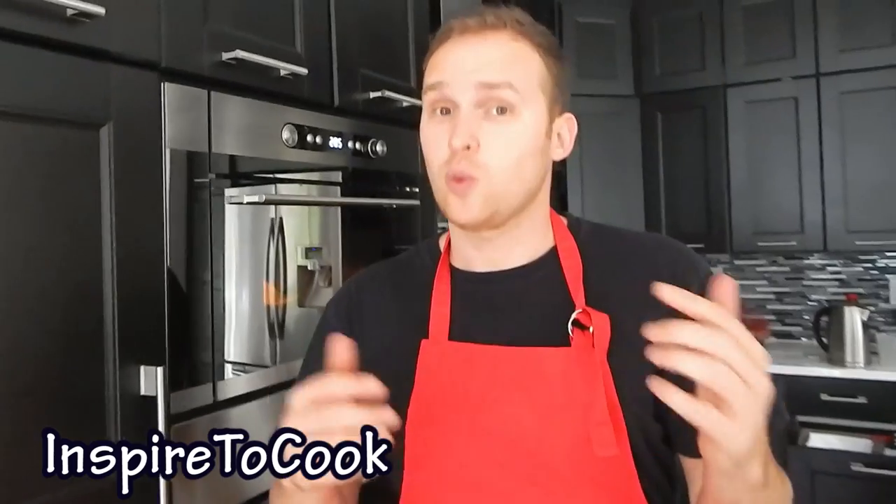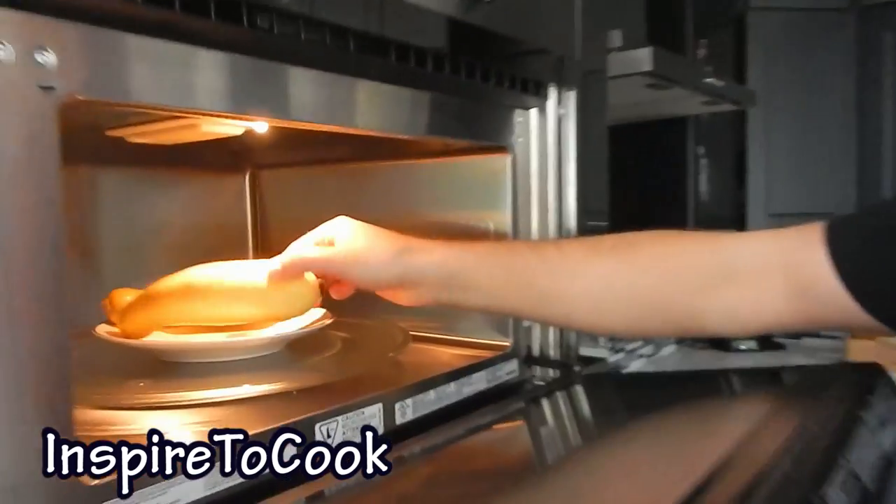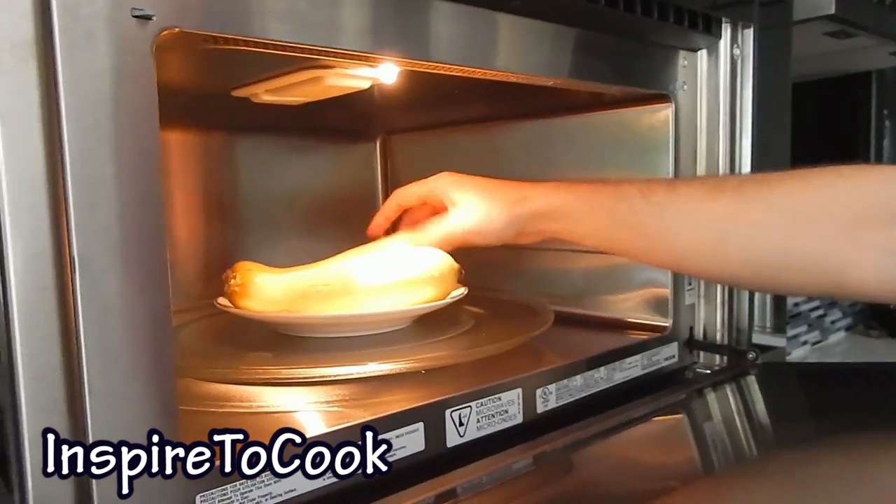My squash is about 180 to 200 grams a piece. But if you have larger squash, just add a little bit of extra time. You wanna make sure they don't touch when they're done. And be careful — they're gonna be super hot when you take them out, so use towels or some gloves. The first 2 and a half minutes are about done, and we're gonna flip them over. They're hot, so use your gloves or paper towels, and then put them in for another 2 and a half minutes.